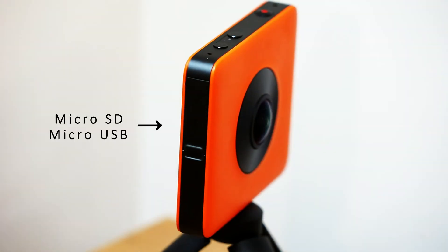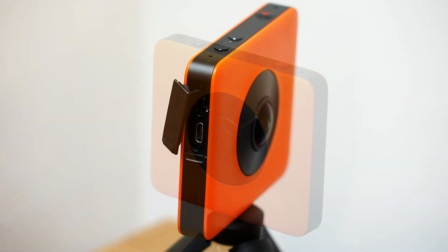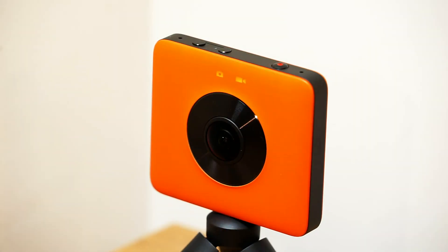On one side of the camera you will find the microSD card slot and the microUSB port. Please note that a microSD card is not supplied and must be purchased separately. The operation of the camera is simple and intuitive with three buttons situated on top of the camera.